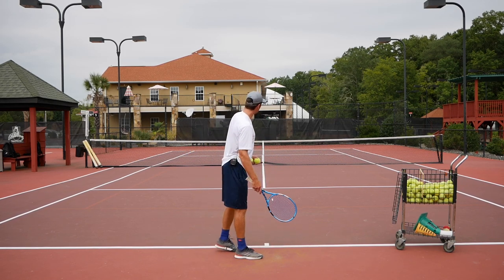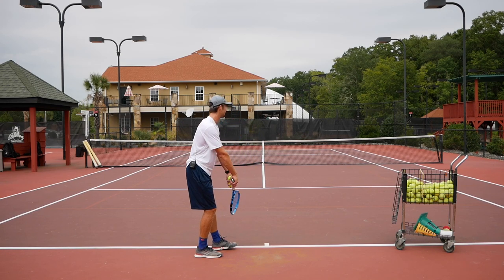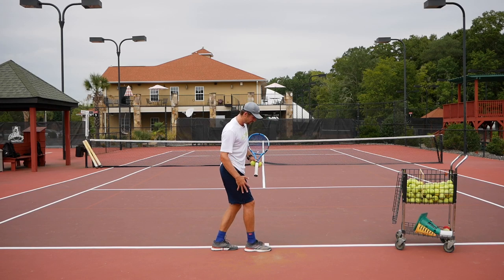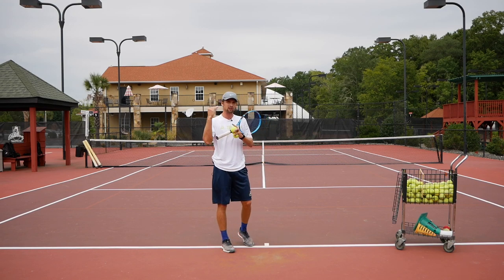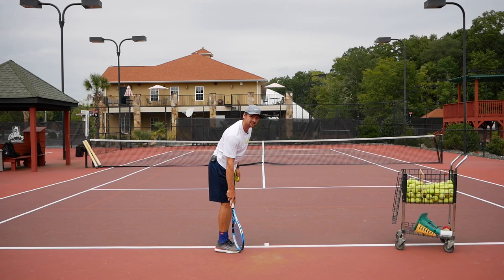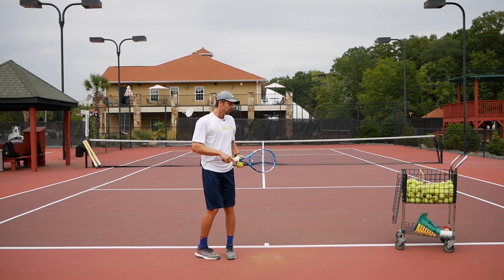Another thing: make sure you work on your stance. Whether you bring your right foot forward or keep your feet still, make sure you're staying sideways. A lot of people tend to open up to the side, which causes the ball to slide — so you end up hitting slice serves instead of kick serves. One foot has to stay behind the other to keep you sideways so you can get an actual kick serve.